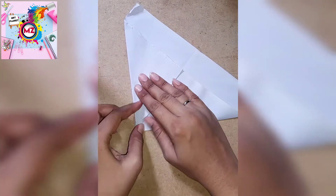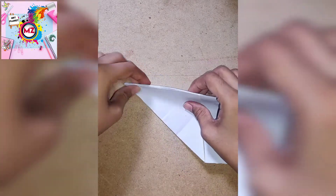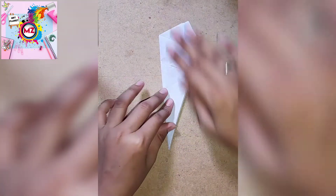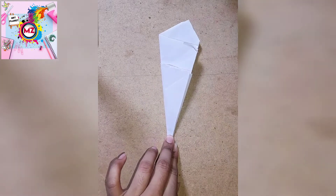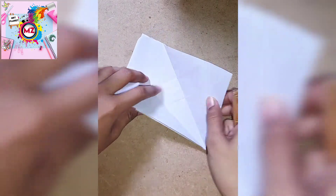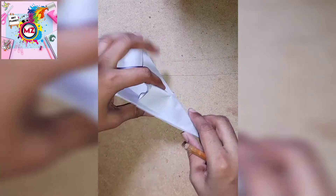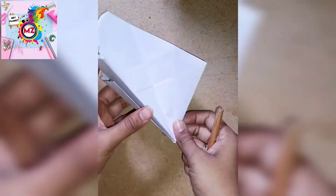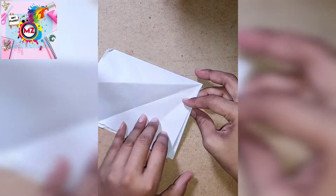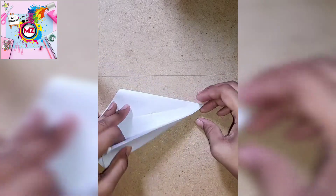Then we will fold it one more time, and then one more time again. We will keep folding it in the same way and then we will put it one more time.